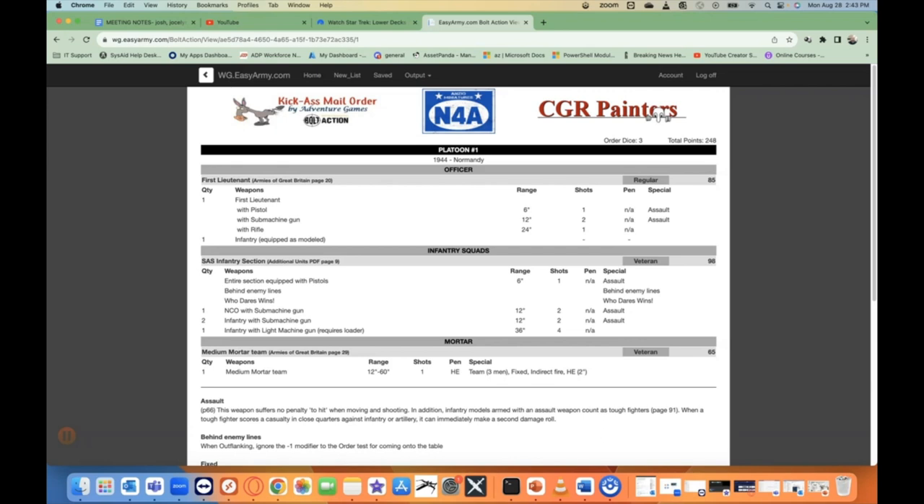Rounding it off, I am going to use my paratrooper medium mortar team, which I just completed in an unboxing — that link is going to be up on the right-hand corner of the screen. It just gives me an opportunity to play with something that I have painted. It's a very small force. Keep in mind, in Firefight, rather than having an order die for each unit, you have an order die for each individual miniature in the game. So in this case I'll have seven order dice, one for each of the miniatures in this force. It's a small token force playing Normandy, and I'm probably going to be facing off against more of my Waffen SS, because that's the only German force I have painted outside of Afrika Korps, and I want to play with figures that are painted.